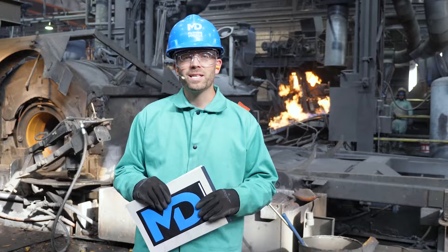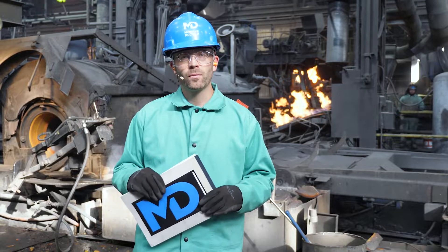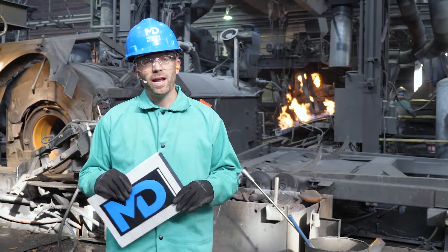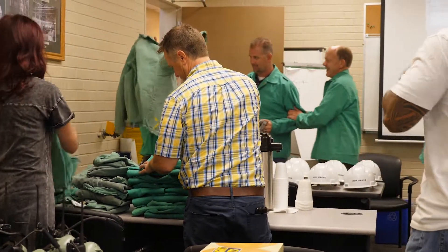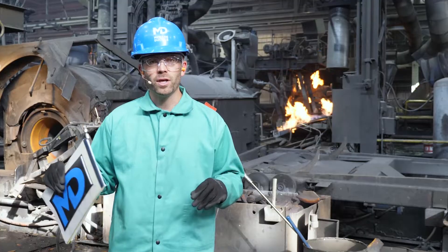How long the tour takes depends on which foundry you visit and who your tour guide is. Our tours usually start in the morning where we sit down with some donuts and coffee and I give a short presentation on the basics of ductile iron pipe. After a brief safety orientation we head out and hit the foundry floor. This initial orientation gives people a better idea of what they're going to see when they come out into the plant.